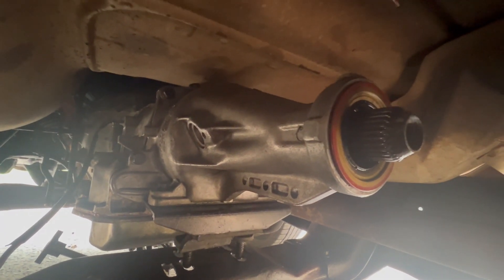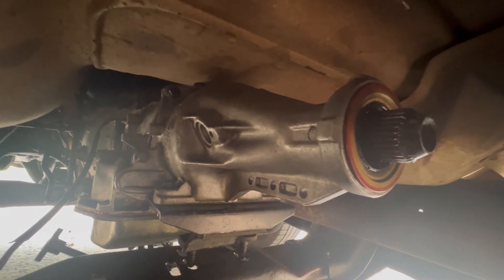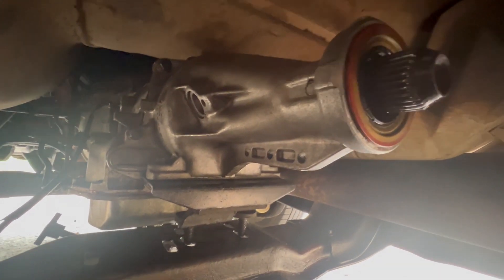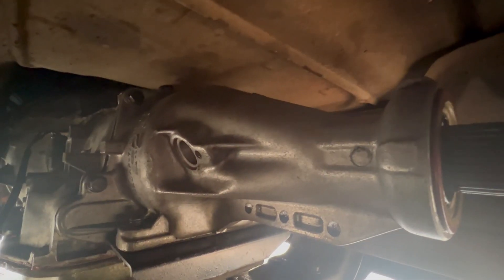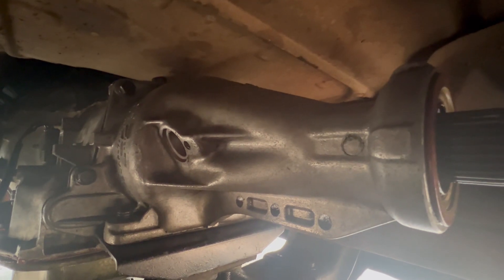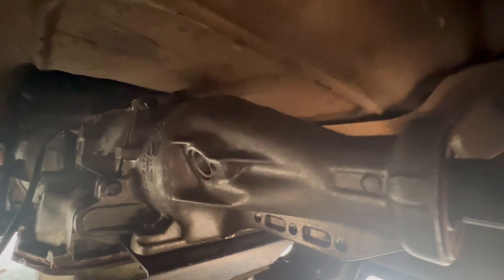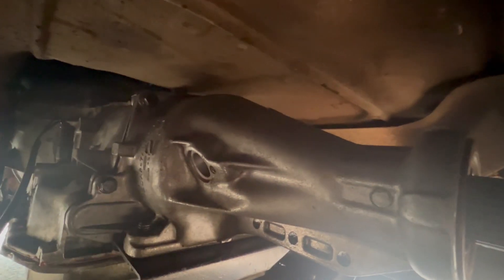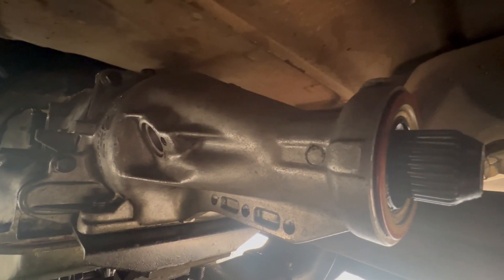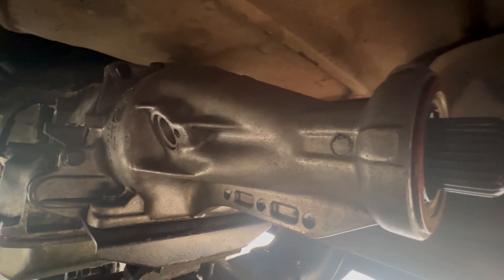Recently it has gotten real crazy when it's shifting, and honestly not shifting at all. I seem to remember that the governor was a little loose on there. So I'm taking off the governor and the tail housing right now to take a look at the governor and see what's going on with it.